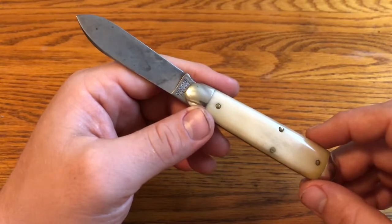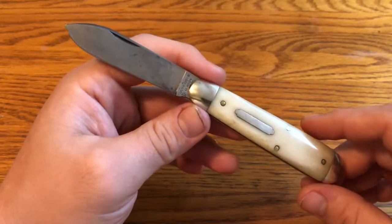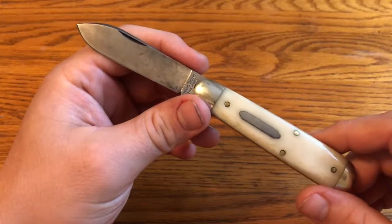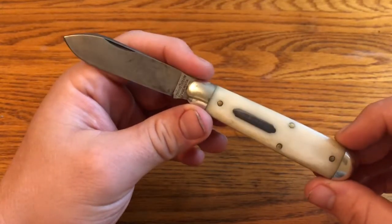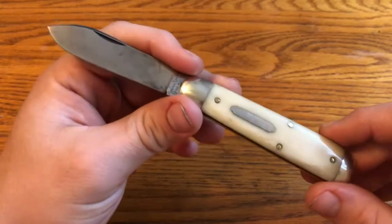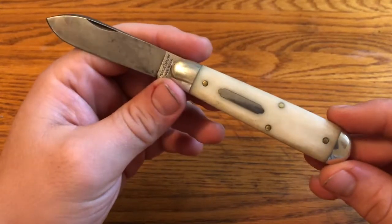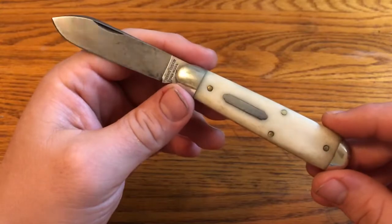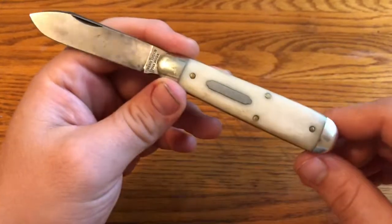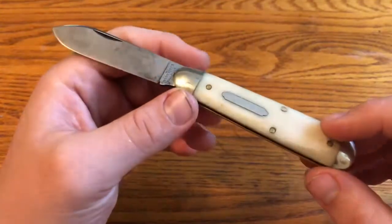I'm glad that I ended up deciding to keep it. I would even like to get a backup — I've been thinking of getting one of the tortoise shell acrylic versions that a local dealer had a special factory order made of and still has some. I would like to give them a shout out. I think the website is cutleryclassics.com. So if you would like one of these spear point 78 American Jacks in tortoise shell acrylic — it has a different shield and a long pull instead of a nail nick, but a pretty similar knife with the same blade shape — check out cutleryclassics.com.